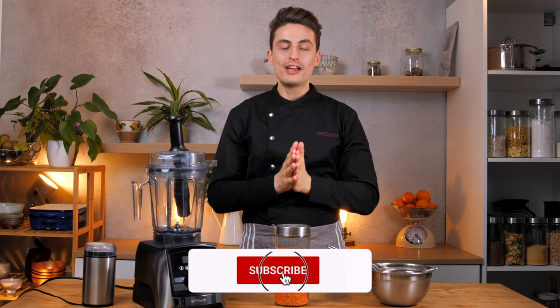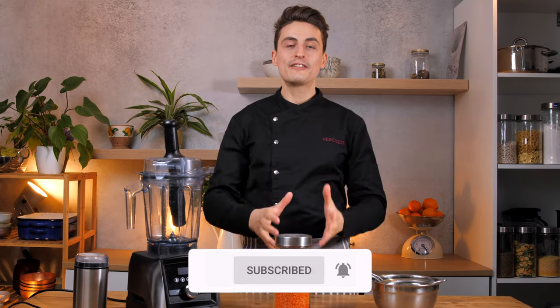Welcome to VIKOKU, the vegan online cooking school, and today I will show you how to make your own lentil flour at home.